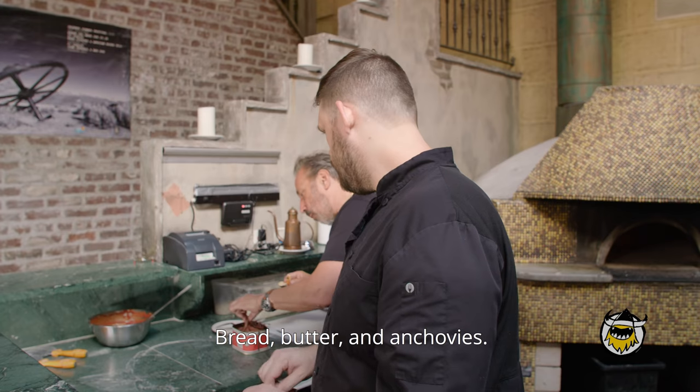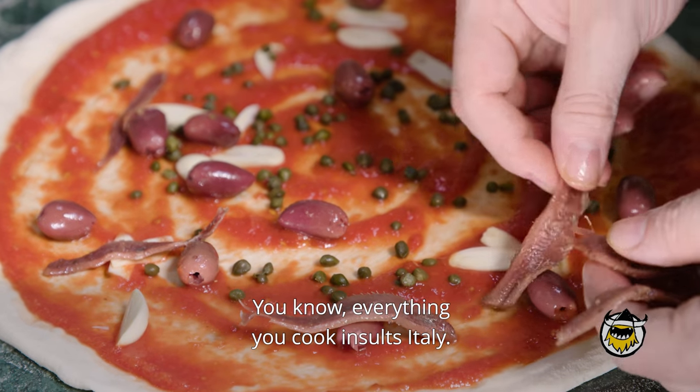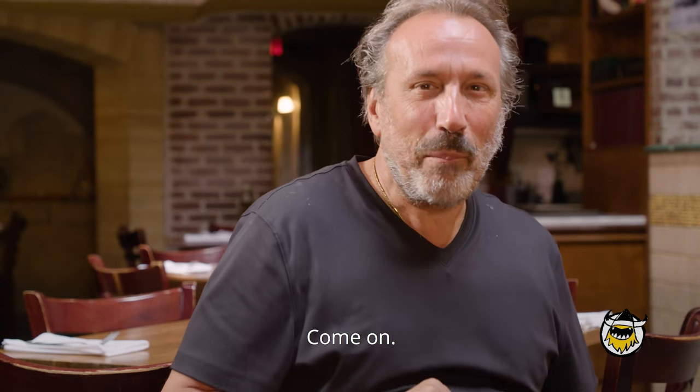My favorite sandwich, you know what it was? Bread, butter, and anchovies. People say, 'Anchovies?' Everything you cook in South Italy, there's anchovies. You like anchovies? Come on. Pizza with anchovies.